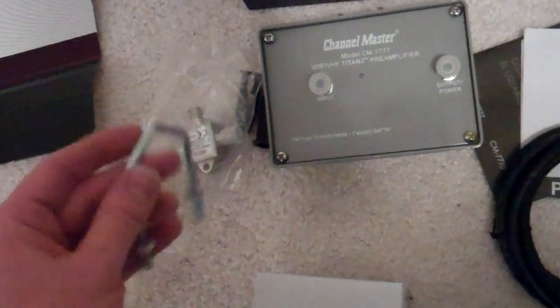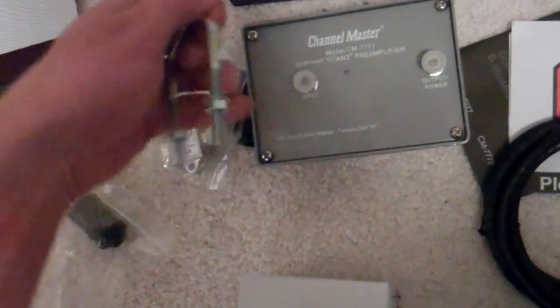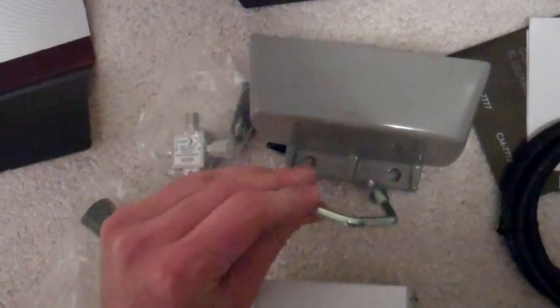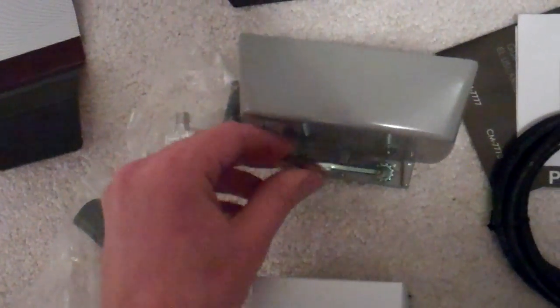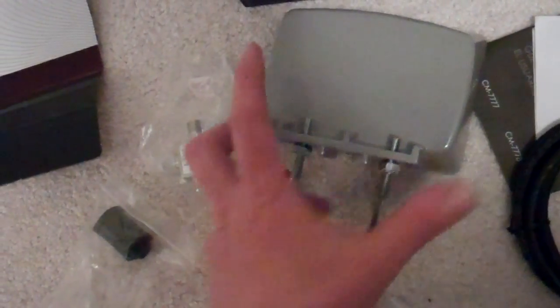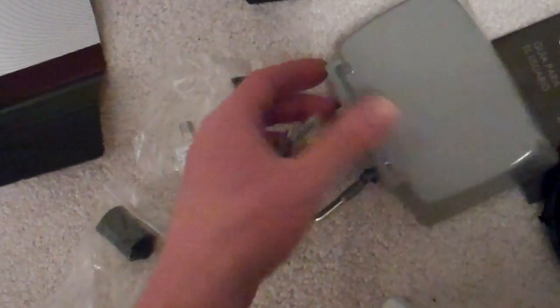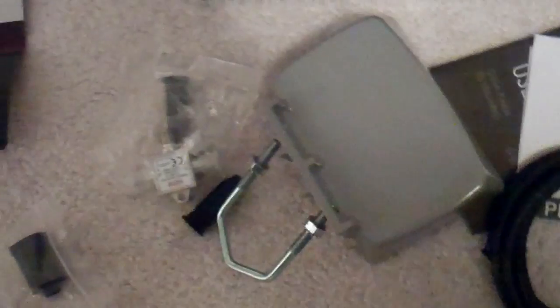Now we're looking at the mounting kit here. This isn't one of my normal videos with my camera on a tripod, but here is the bracket — it would go like so through the holes. You take the nuts off and put it together just like that. This would mount down and sit inside the house not too far from the preamp.